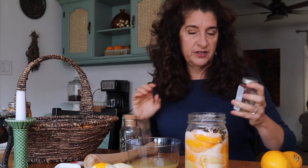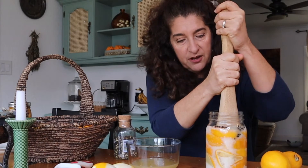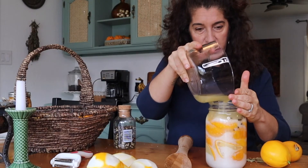Last year when I made this I didn't add any seasonings, but this year I am going to add some peppercorns and some bay leaf. Before I add the bay leaf I don't want them to get all crunchy, so I am going to continue to push down and get as much juice out of the lemons as possible, and then I'm going to top it off with some lemon juice that I've juiced. I'm going to put the lid on and put it in the refrigerator. It needs to sit for at least three weeks up to a month.